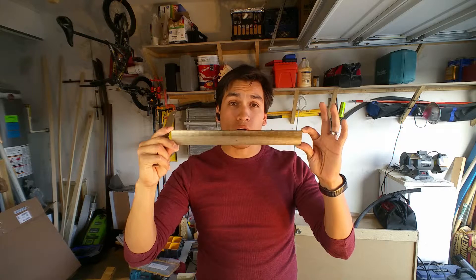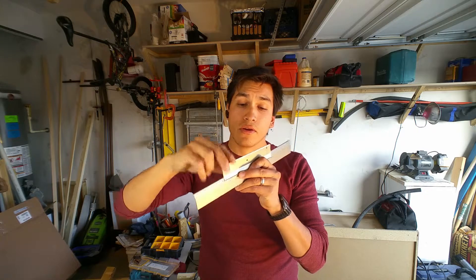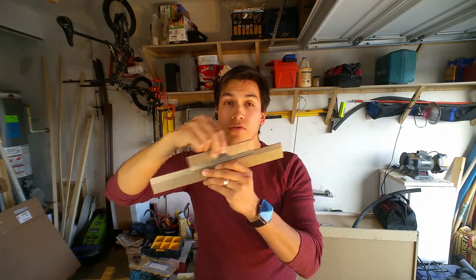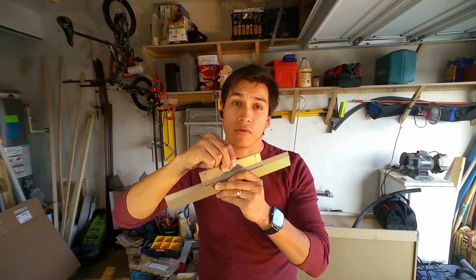The idea behind the Z Hanger Bracket is that you can level the bracket on the wall, level the bracket end that you're attaching to your picture or your mirror, and then when you put them together it's already going to be level. You can adjust it back and forth, get it exactly where you want at the right height, without having to punch a bunch of holes in the wall or do a bunch of crazy measurements.